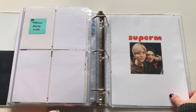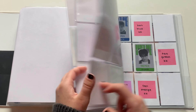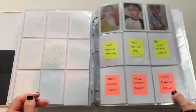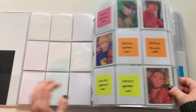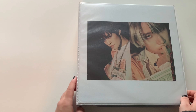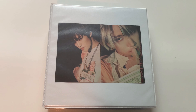The last group in here is Super M. I don't have anything to put away for Super M today, but I do have Ten's ID card on the way so I'll be able to put that away next time. I think that's actually going to be everything for this video — I feel like it went by kind of fast. Thank you so much for watching. I really hope that you enjoyed this storing photocards video and I will see you in my next video. Bye!